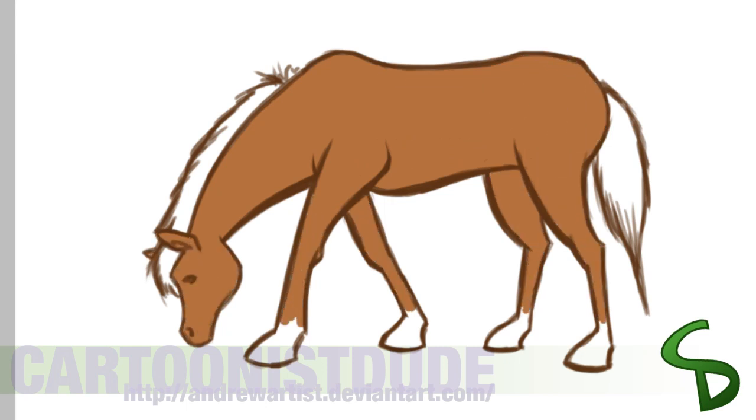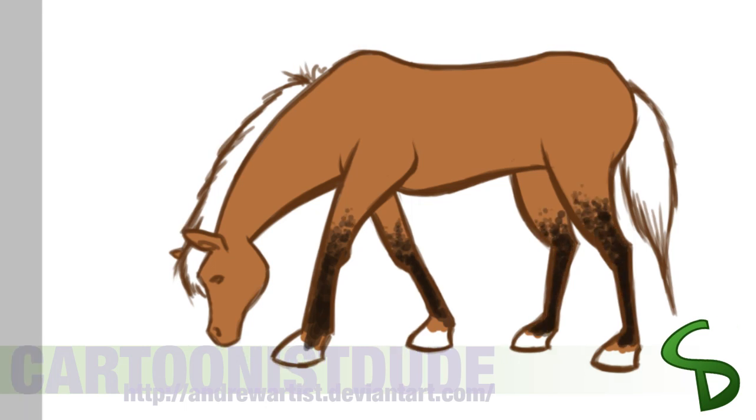So the way I made the black in the legs is — the lighter I touched on the tablet with my pen, the lighter the opacity will look. And the more times I kept pressing on it, or the harder I pressed, the darker it would be.